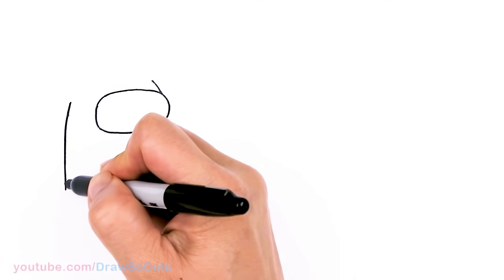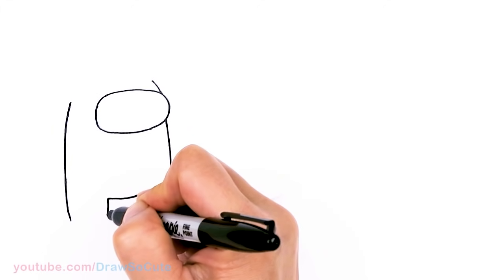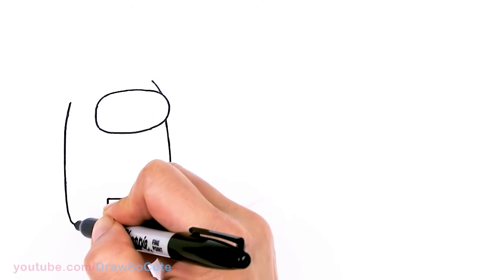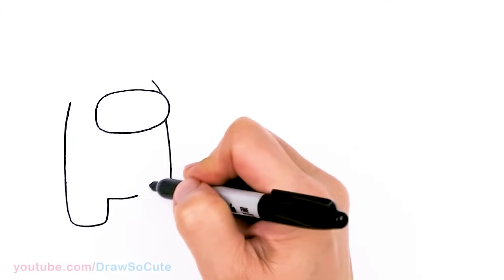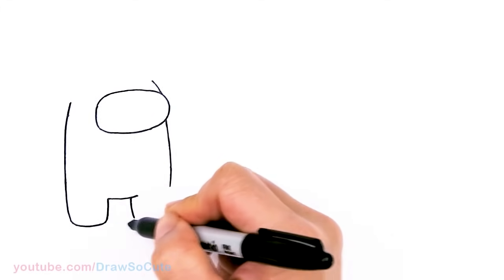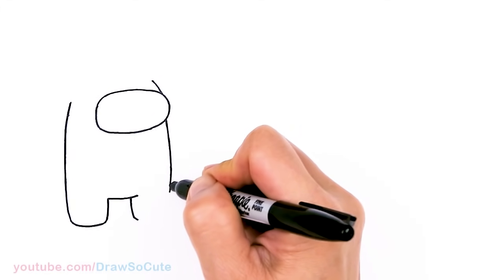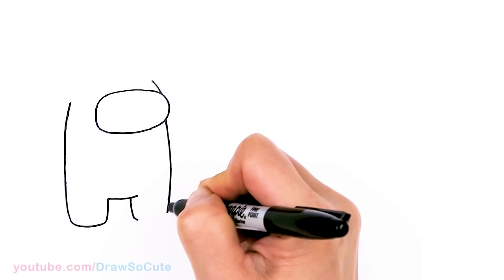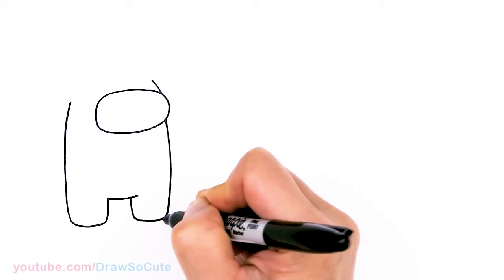Then I can go ahead and draw the legs. So about right here, I'm going to just go ahead and connect it — soft curve for the legs. On this side it's going to come about right here, and this leg is going to be slightly shorter because you are seeing it at an angle, just slightly. And connect.